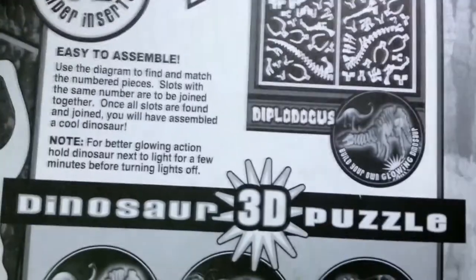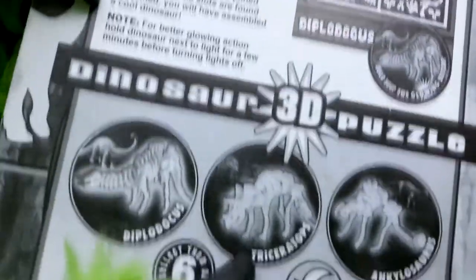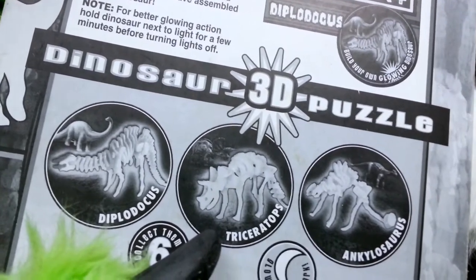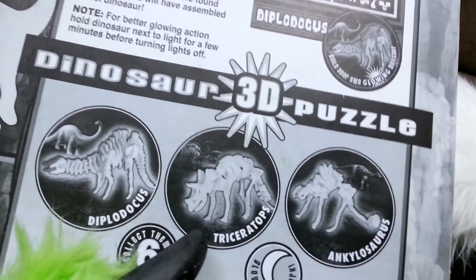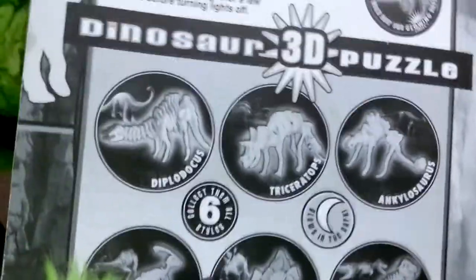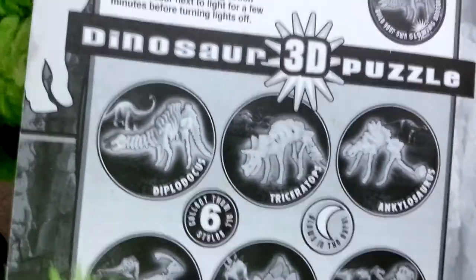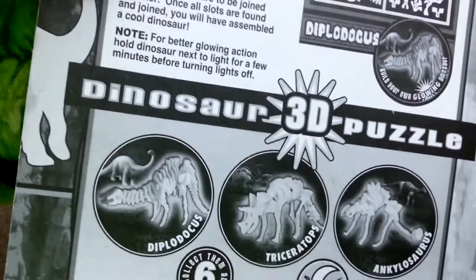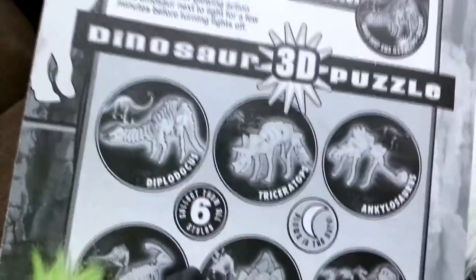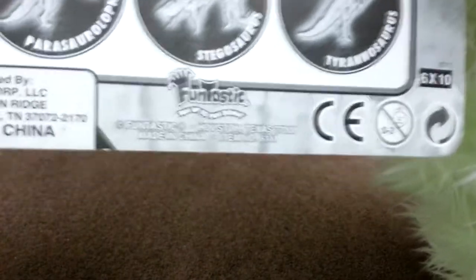I guess that's some kind of technology he patented. Instructions under inserts — easy instructions under inserts. You're reading into that too much. Easy to assemble — use a diagram and put them together for glowing action. The light dinosaurs like light. It's by Fantastic.